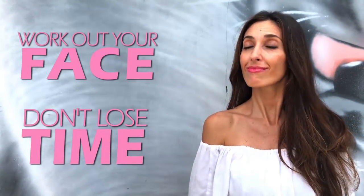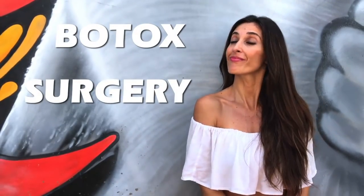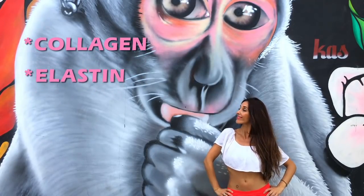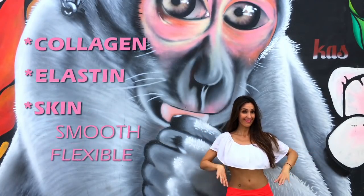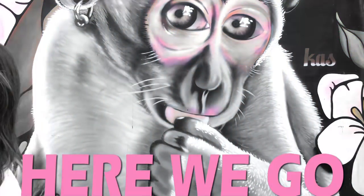We work out the facial muscles before it's too late. Do you believe that it will always stay firm? Well, no — that is why today I'll share with you an alternative to Botox and surgery. A routine that will stimulate the production of collagen and elastin in the middle layer of the skin, and you'll experience a smoother, flexible, and firmer skin. Here we go.